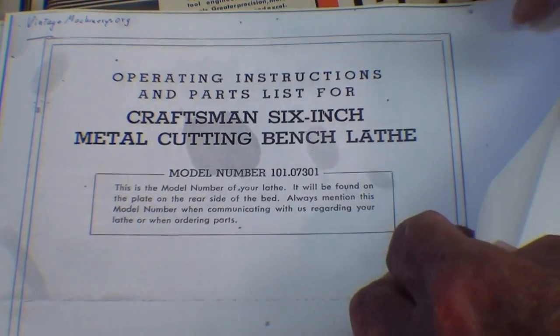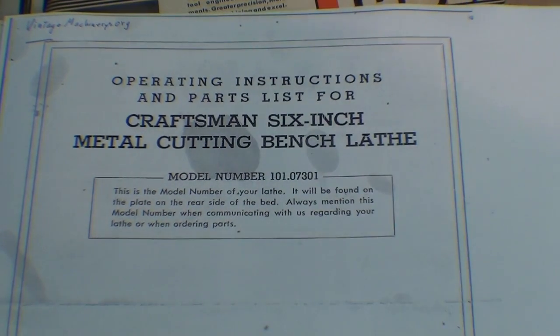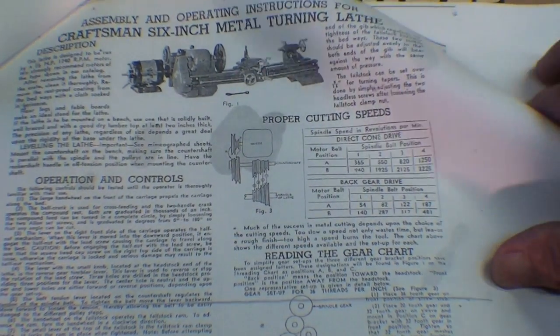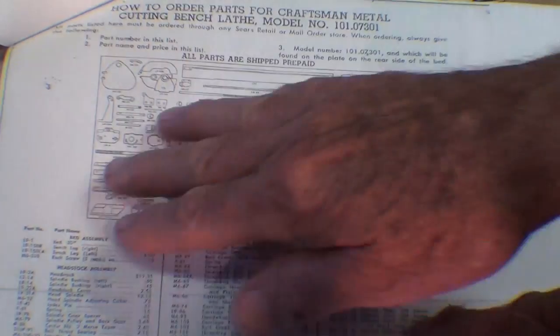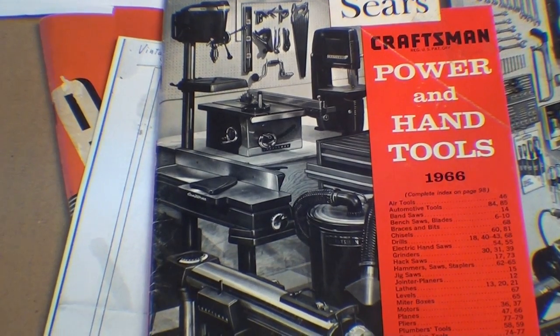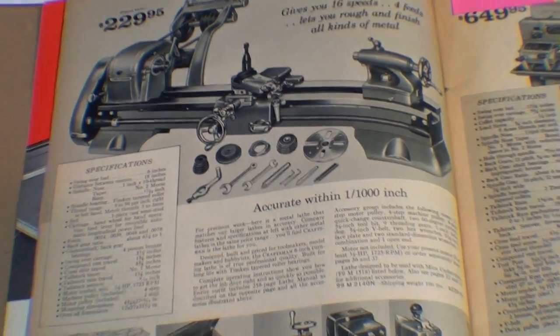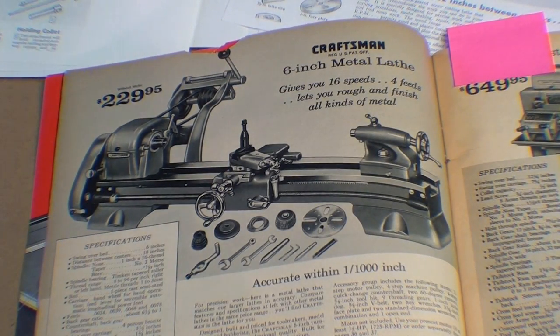I went to the Vintage Machinery site and printed out some pages for the 6-inch lathe — that's model 101, just like I have. There's a parts list there, so go to that site for instructions on these older lathes. There's a parts breakdown, but only one sheet — not great detail. This is the 1966 catalog from my archives, and they do show the 6-inch lathe with bearings. That was $229 by 1966.